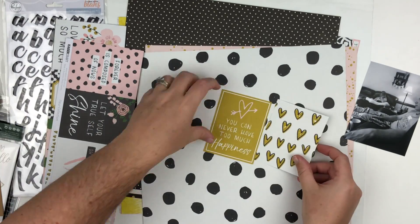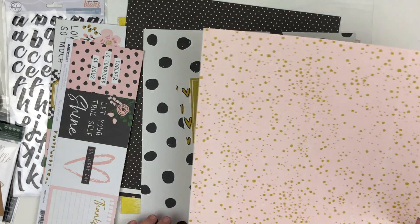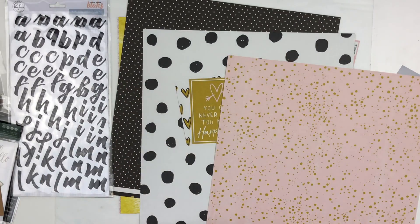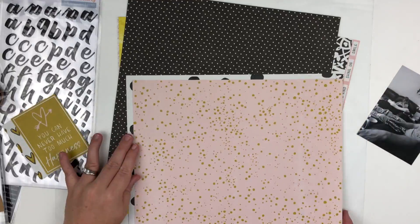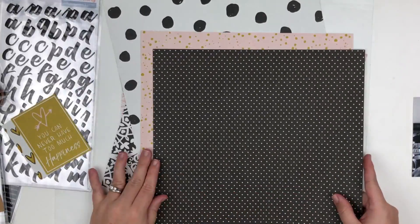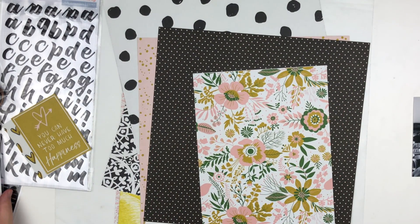Right now I'm just trimming down some stuff I thought I was going to use. I'm going to end up not using this card because the layered embellishment I actually make is a little bit bigger than this and there just wasn't enough room. So right now I'm going through the papers and trying to figure out which ones will work with this photo.